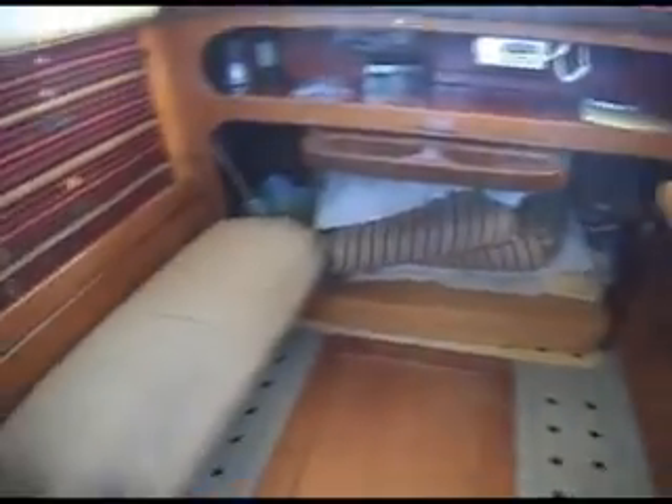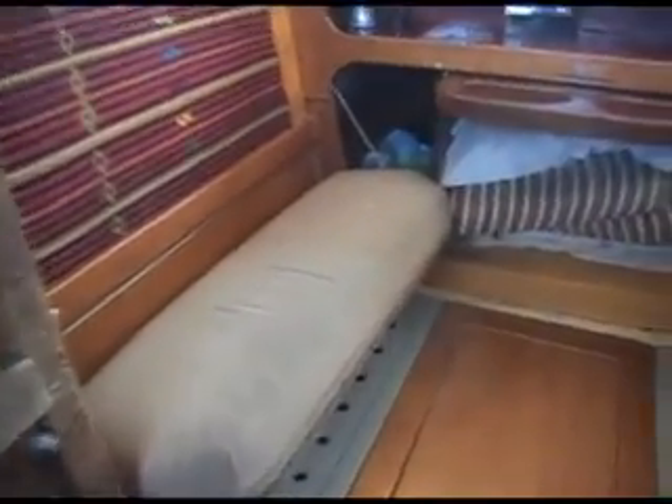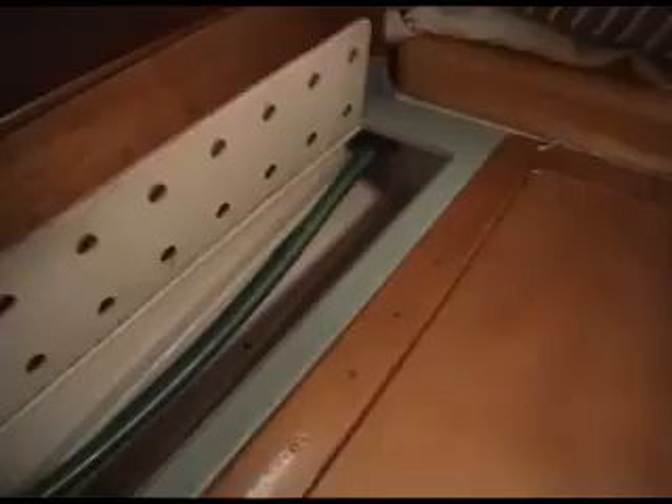One seat folded up, the other folded down. The bedding in the back is ready to pull out to make a double bunk over this space — over the top of the icebox. It'll keep ice in the tropics for four or five days. And there are storage bins on each side of the icebox.